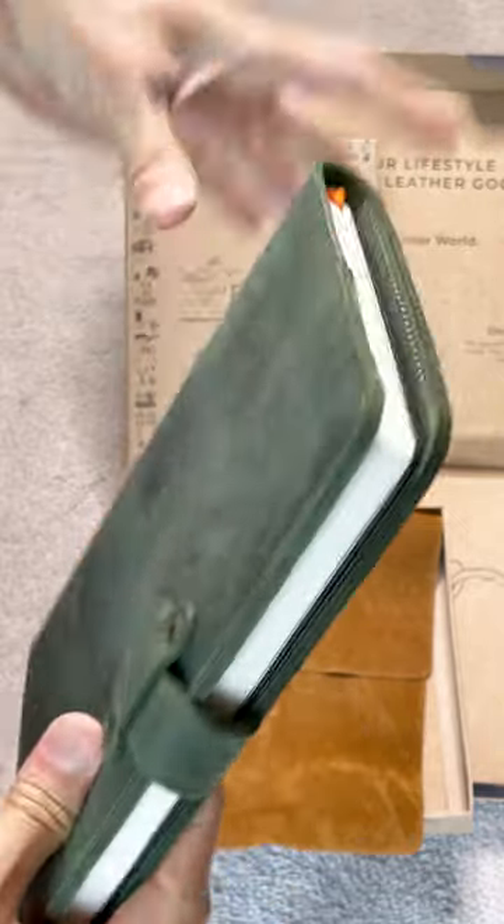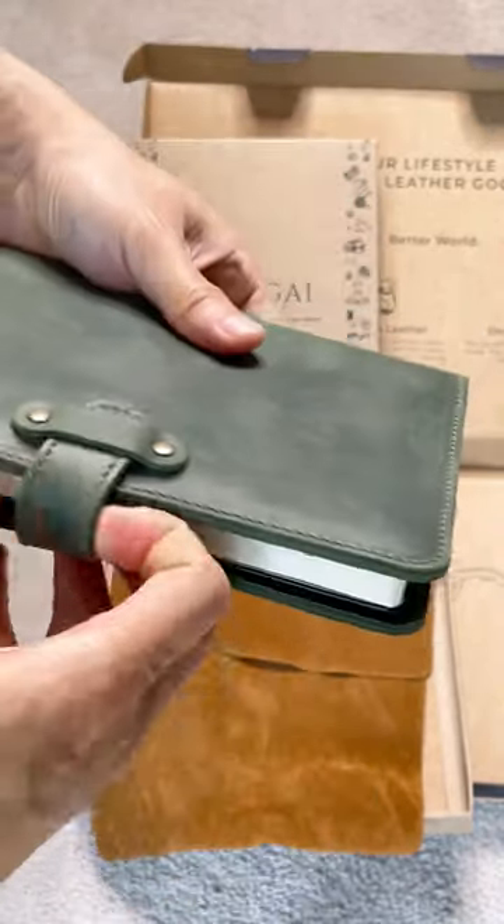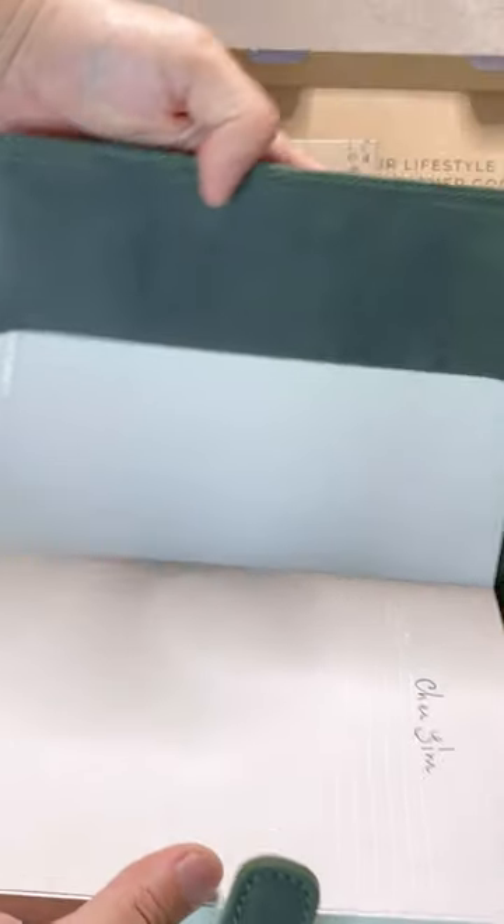While I was editing this video, I just realised that this journal is supposed to come with a blank journal and I think they forgot about it.